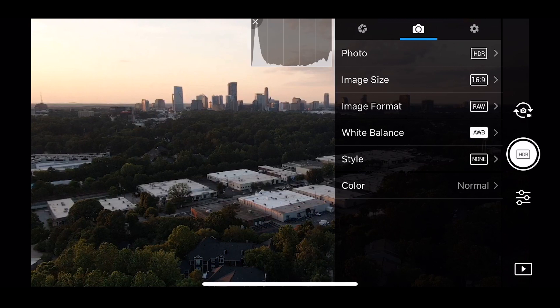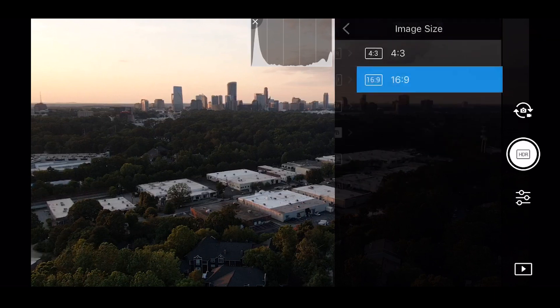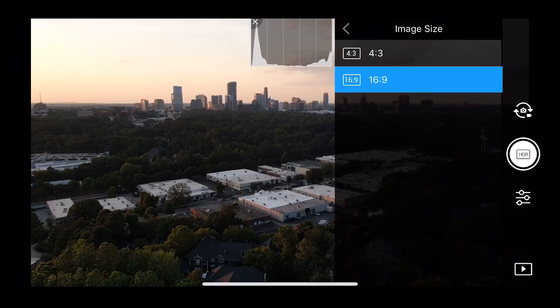At the top, in the middle section, you'll see options like image size. You can choose between 4x3 or 16x9, which I'm currently using — that's not the default, so you do have to change that.